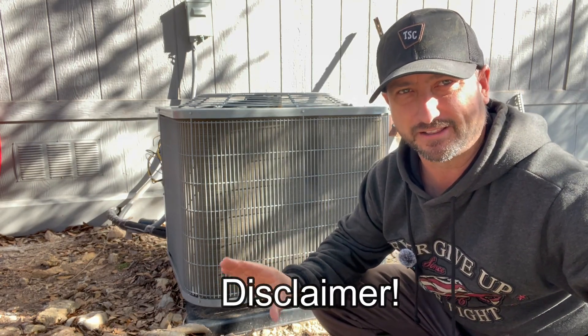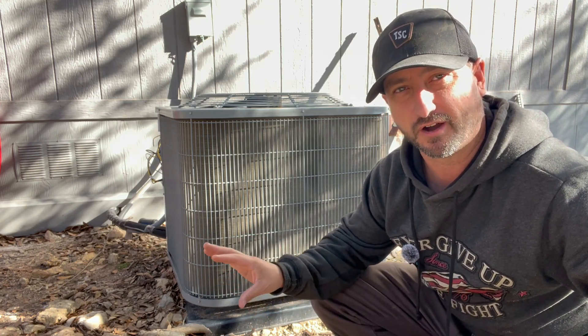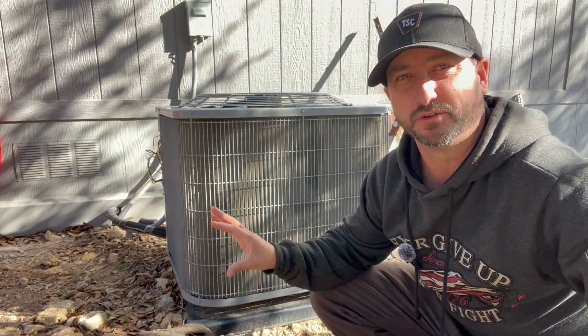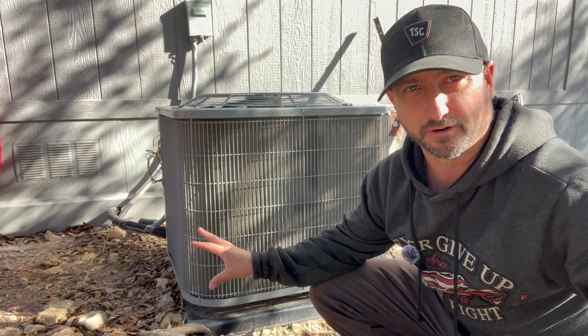Disclaimer: I am not a licensed electrician. I have done some electrical work so I feel confident installing this myself. If you do not, don't try it — this is 240 volts, it can kill you, so be smart.